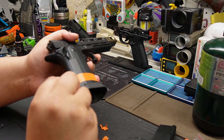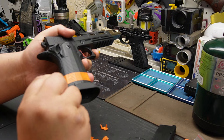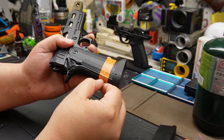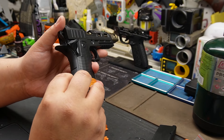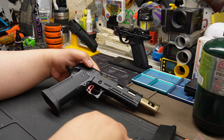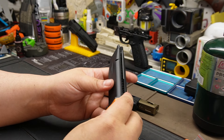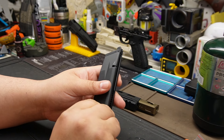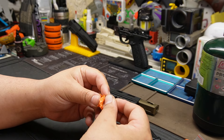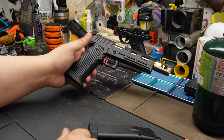What grabbed my attention - one is KJ Works, nothing but good memories. Parts do break, but replacing them is a bit of a pain. That's why I've always said TM Hi-Capa is easier - you can go to any store and find something online really easily. There are ten million companies making parts for the Hi-Capa. When you're a pistol primary player, you need ease of access and affordable options. That's where guns like these can be tough.